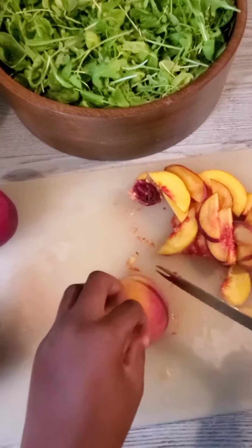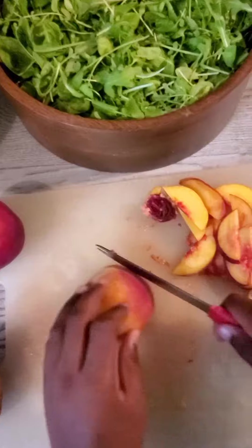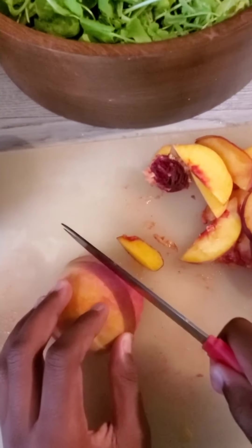There we go — go like this. I'm going to cut it into slices.